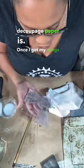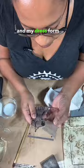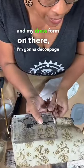Once I get my wings and my dress form on there, I'm going to decoupage a background.